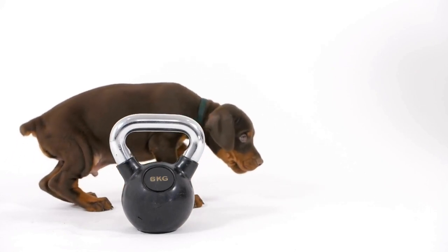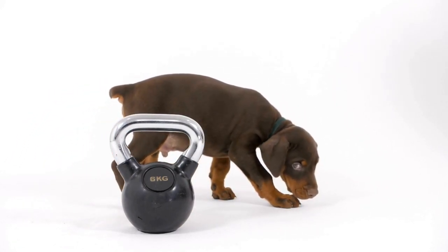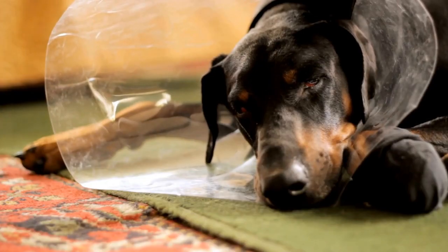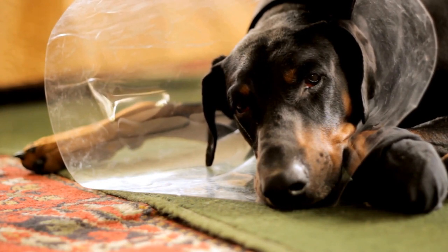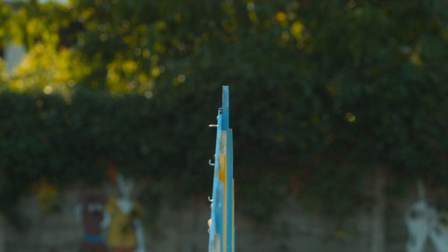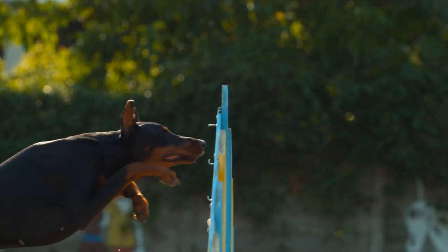Two: Choose the right tools. Invest in a good quality dog toothbrush and toothpaste that is specifically designed for dogs. Human toothpaste can be harmful to dogs as it contains ingredients that are toxic to them. Dog toothbrushes have soft bristles and are angled to reach all areas of your dog's mouth. Additionally, there are finger brushes available that can be used for dogs who are not comfortable with a toothbrush yet.